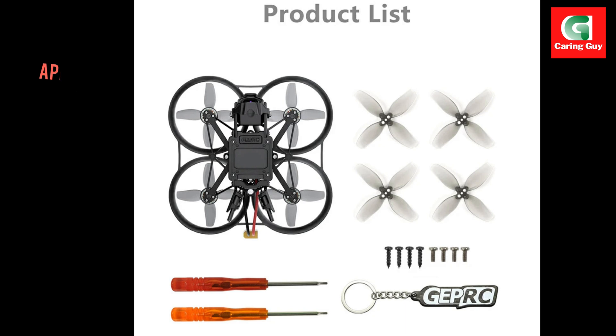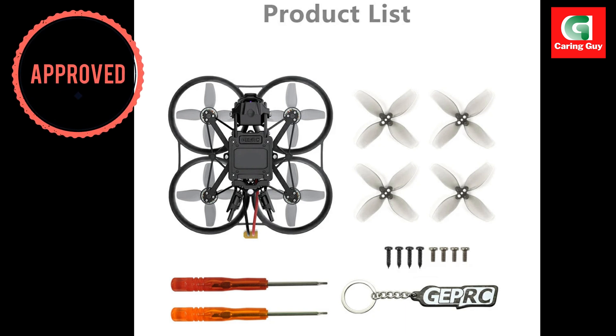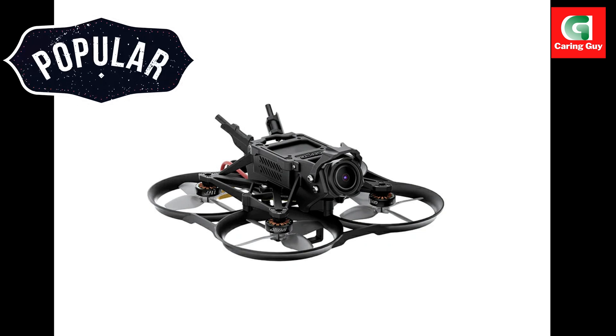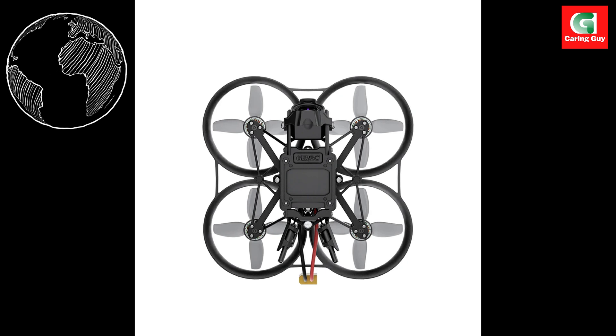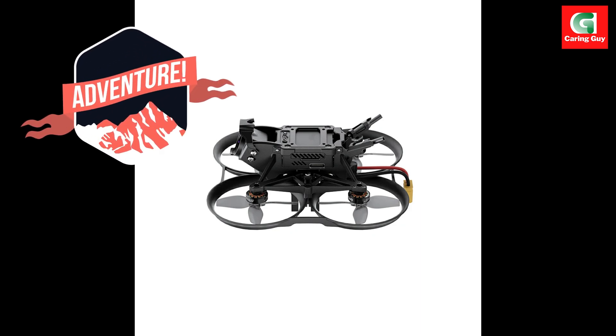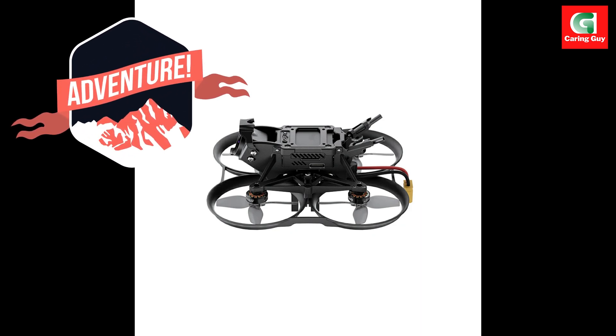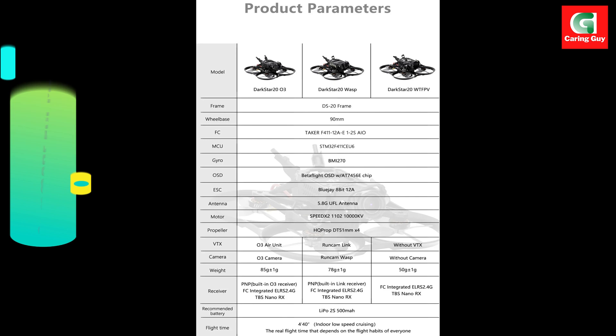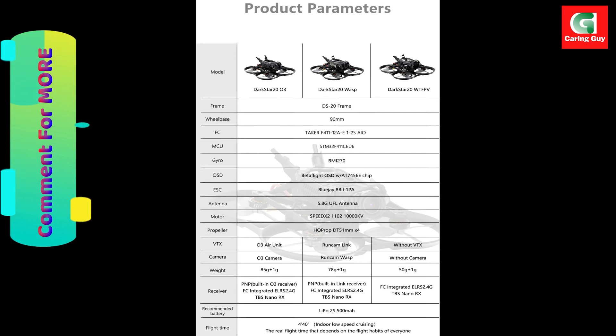High performance FPV drone for cinematic mastery. The GEPRC Darkstar 2003 is a cutting-edge 2-inch FPV cinew hoop quadcopter, meticulously designed for cinematic FPV applications. This lightweight quadcopter excels in both indoor and outdoor settings, particularly when conventional drones are too large for the task. Weighing in at under 120 grams, it's perfect for capturing stunning footage in tight spaces without compromising on performance.